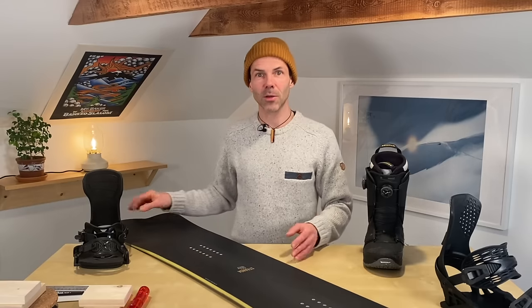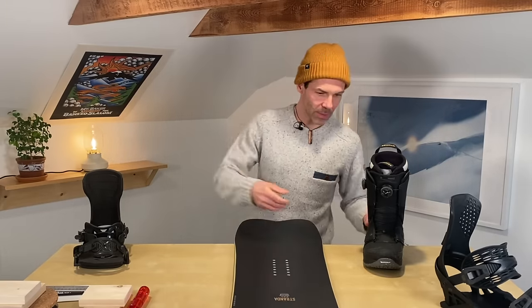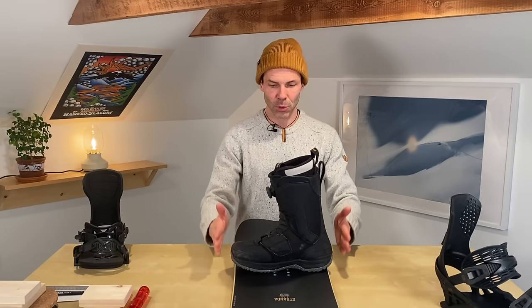When I'm talking about centering your boot across the board, I'm talking about shifting your binding in this direction — heel to toe. It's super important to mount your binding so that your boot has equal amounts of toe and heel overhang.